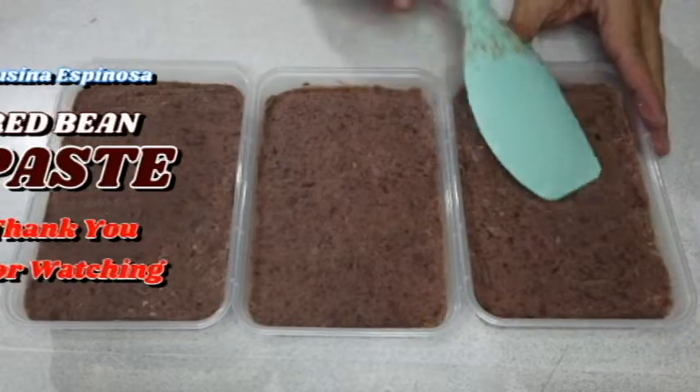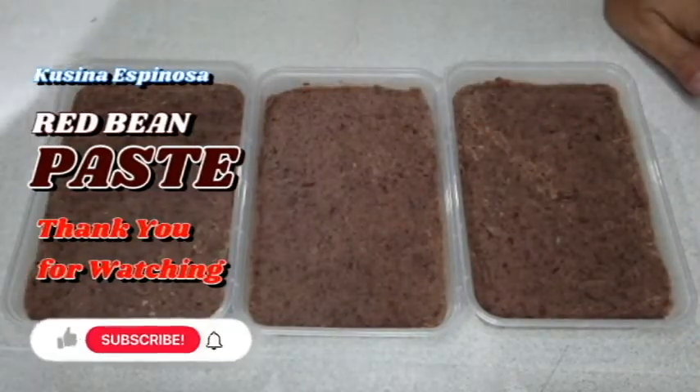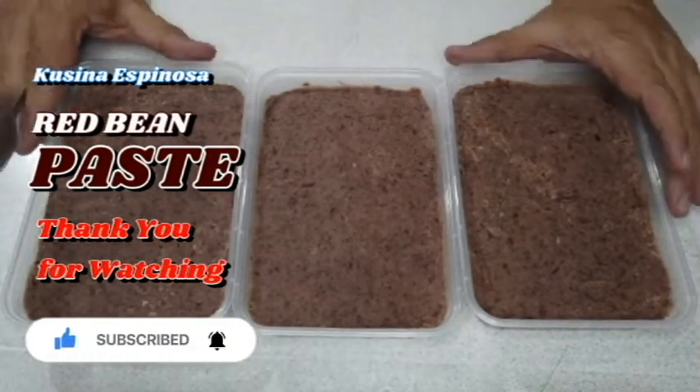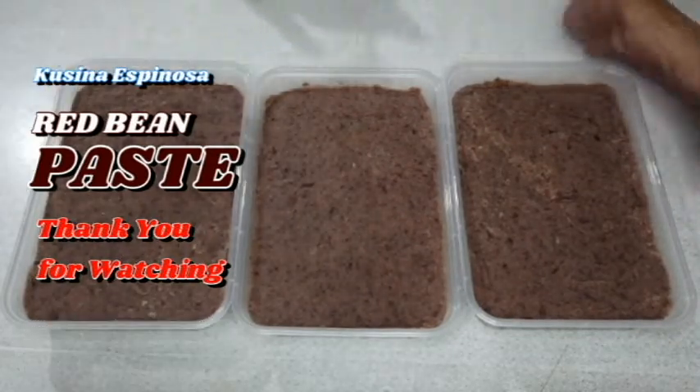So, ito na, guys. Nilagay natin sa ating disposable food container. So, mga susunod kong video, makikita nyo kung bakit ko siya nilagay dito. So, abangan nyo na lang dito sa muli. (Here it is — we placed it in a disposable food container. In my upcoming videos, you'll see why I put it here. So stay tuned and come back.)